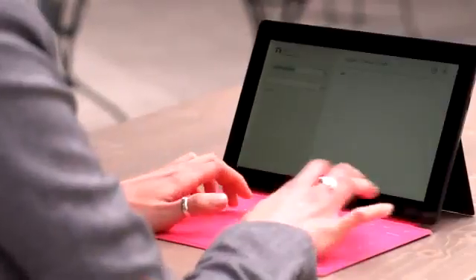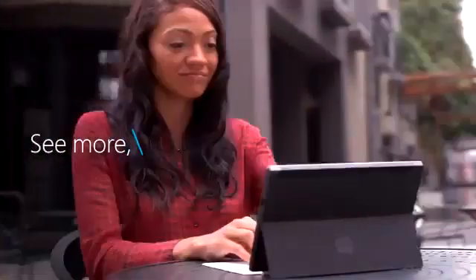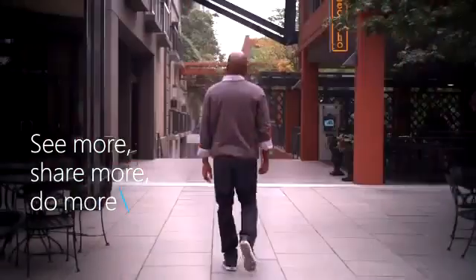From touch to type, office to living room, from your screen to the big screen. You can see more, share more, and do more with Surface. Click in and do more.